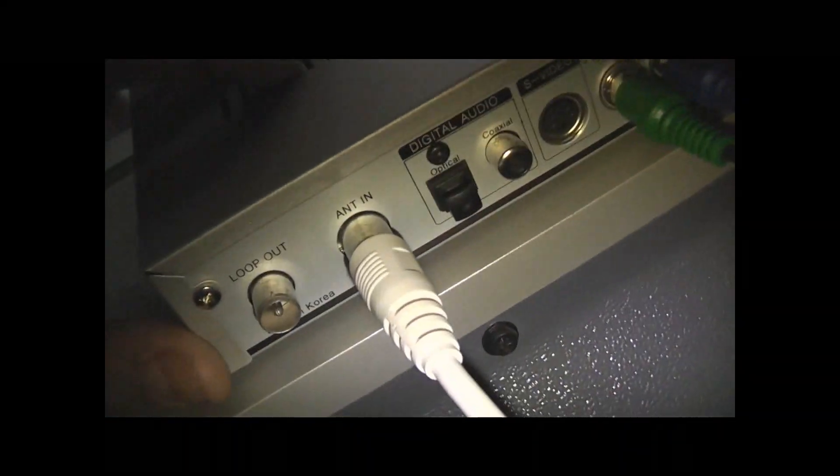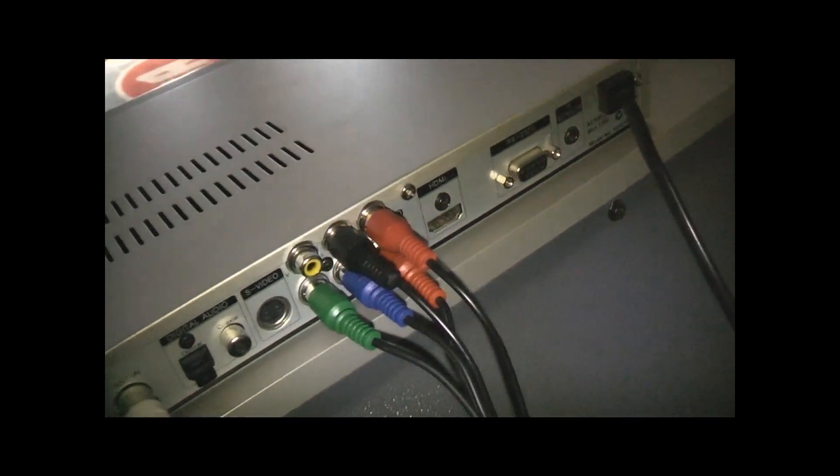That's it — all fixed. And that's how you fix a set-top box. All it needs is regular soldering. That's interesting. I'll see you soon. Thanks for watching.